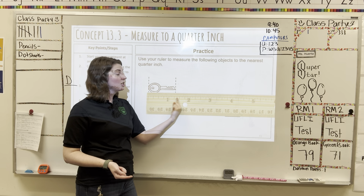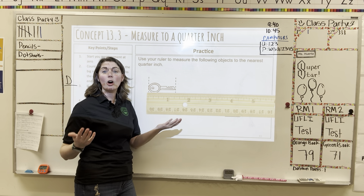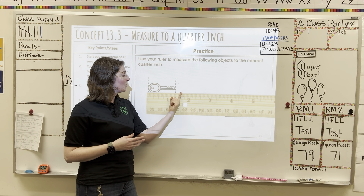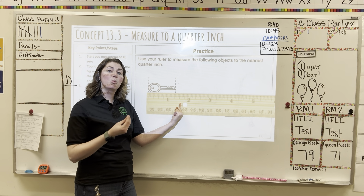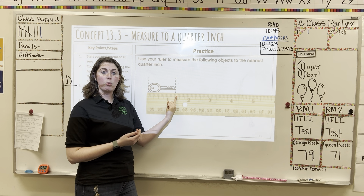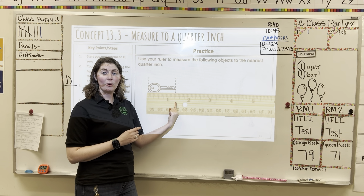You can also think of it as one-fourth, two-fourths, or three-fourths — just like the number lines we've worked on previously, just now they're on a ruler. Remember, two-quarters or two-fourths is the same as one-half; those are equivalent fractions and can be used both ways. Our key stops at the very first quarter mark, so we say this as one and a quarter or one and one-fourth inches.